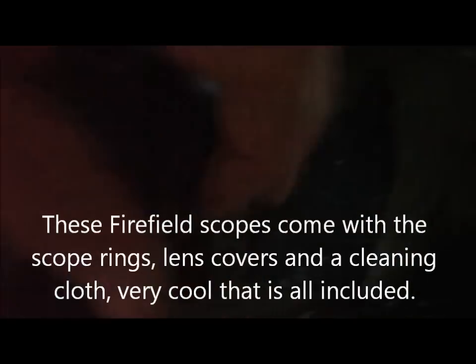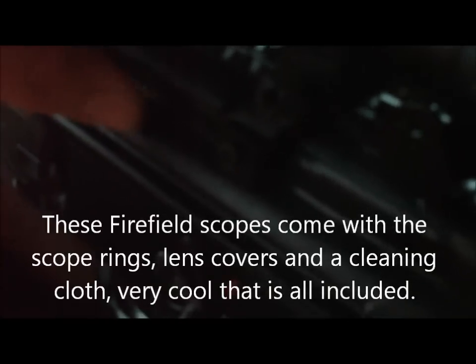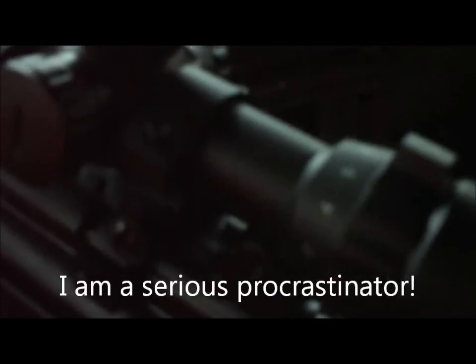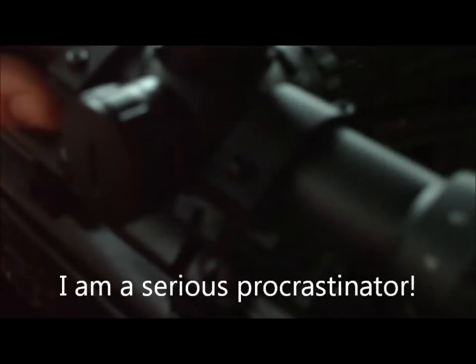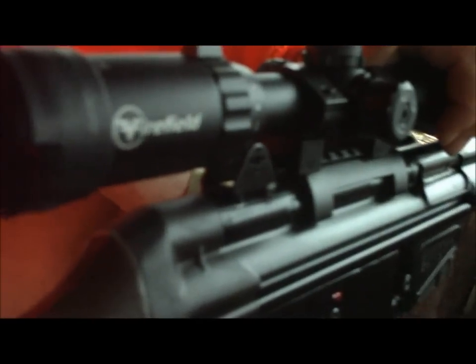When you buy these, they come with the flip-up scope covers, which are nice. They also come with the mounting rings that fit on a standard one-inch Picatinny rail — this might actually be one and a quarter inch — but the rings came with it, sweet deal. I got the scope two days before gun deer season here in Wisconsin, and it's a really good scope. Definitely will be better when you drop a deer with it. Highly recommended — the name is Firefield. Just get it, good scope.